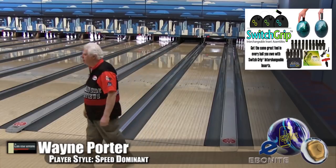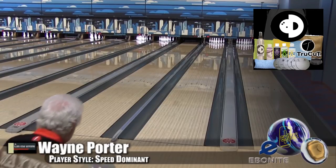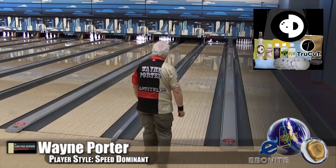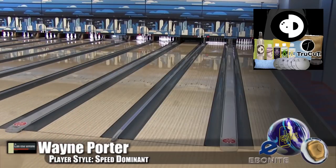And this one, you can see, still got the same pop, good carry. Now, this GSV coverstock is based on their Game Breaker line, and this was the next generation. When we tested the Choice hybrid, it was drilled up for a little bit more mid-lane, because it was a much stronger ball.